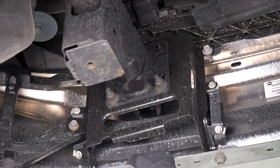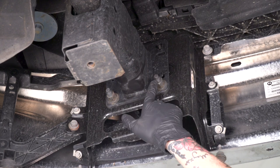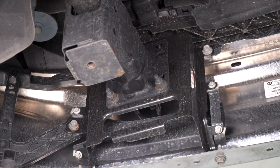Honestly, that was probably the most irritating part of this install. Everything else is very straightforward — it's just a couple of bolts and nuts. You're gonna be removing these two nuts here on the studs for the bumper support. You're gonna need an 18-millimeter deep socket. Once you remove those nuts, grab the upper bracket that goes with the kit, slide that on, and put the nuts back over top of it.